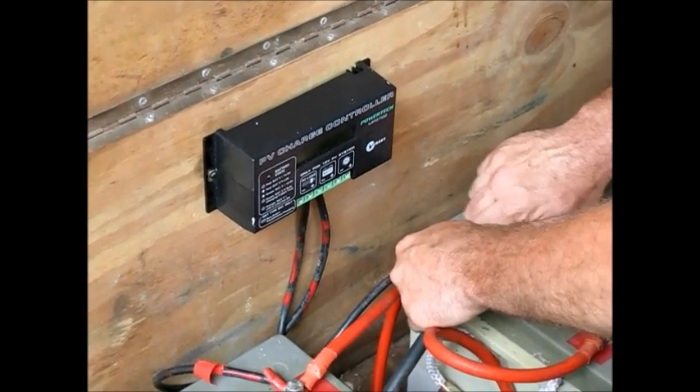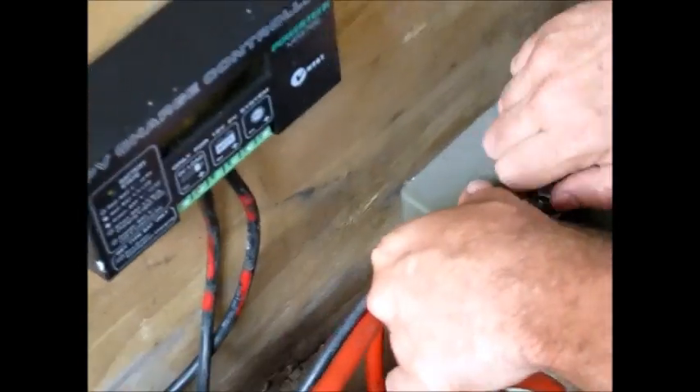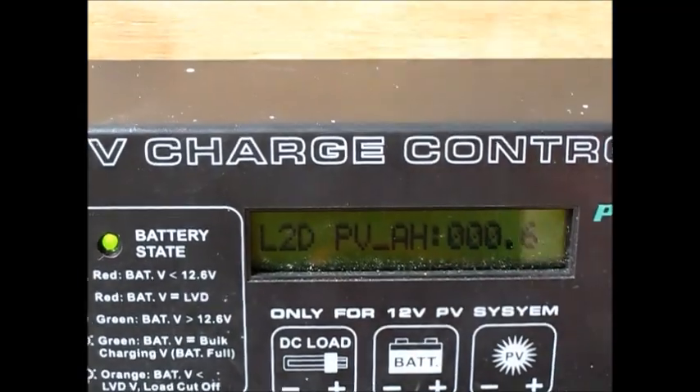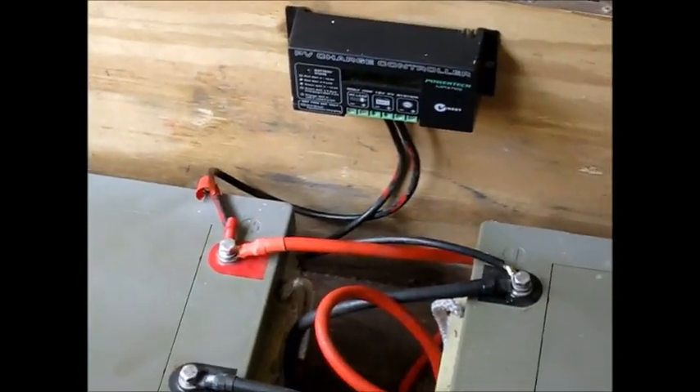If you look at the charge controller, bring the camera down here — look at the display, you can see it's showing. The charge controller has power and the display is working, so all is well. There's our setup so far. The solar charge controller is working and the batteries are in a nice, safe box.